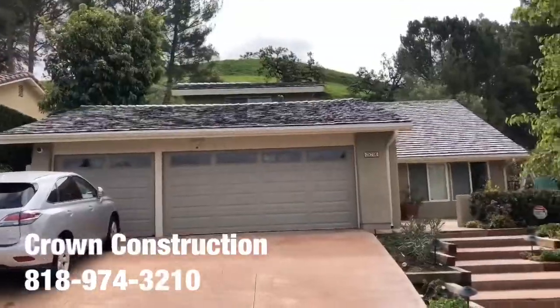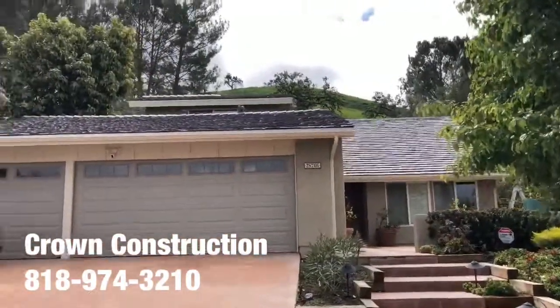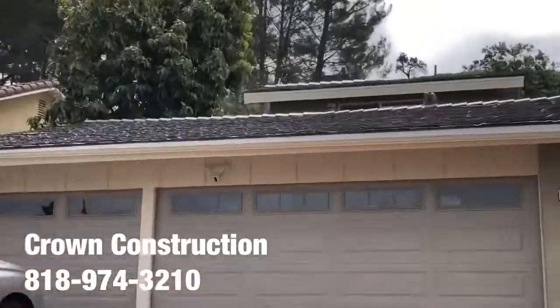This is the new roof — lightweight roofing material — came out looking great.